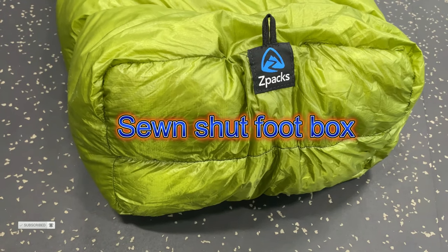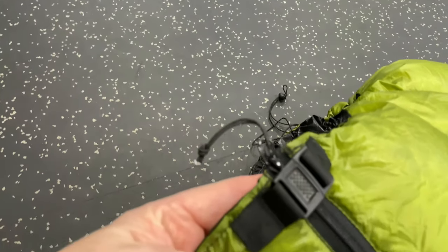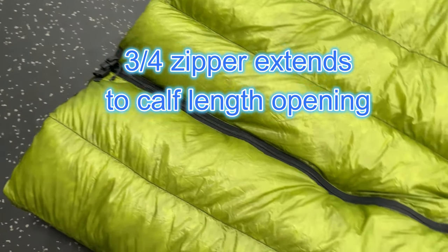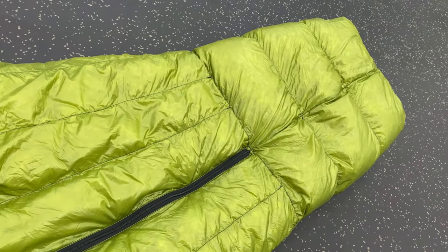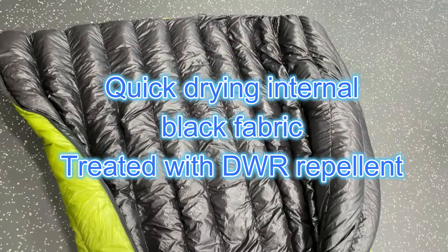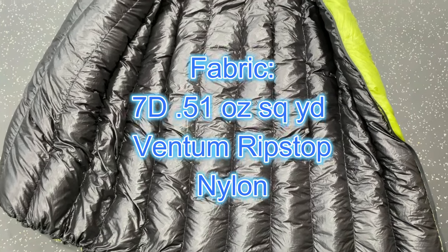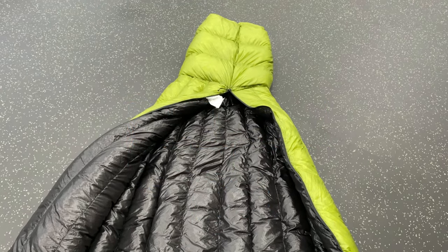The elastic cord can be pulled shut to keep out the cold air at night. The foot box, as mentioned earlier, is sewn shut to keep out the cold air. The draft collar at the top of the sleeping bag can be closed to help keep out the cold air. The zipper covers three-fourths the length of the sleeping bag. The sleeping bag has a DWR water treatment finish, and the fabric itself is 7 denier Ventum ripstop nylon.